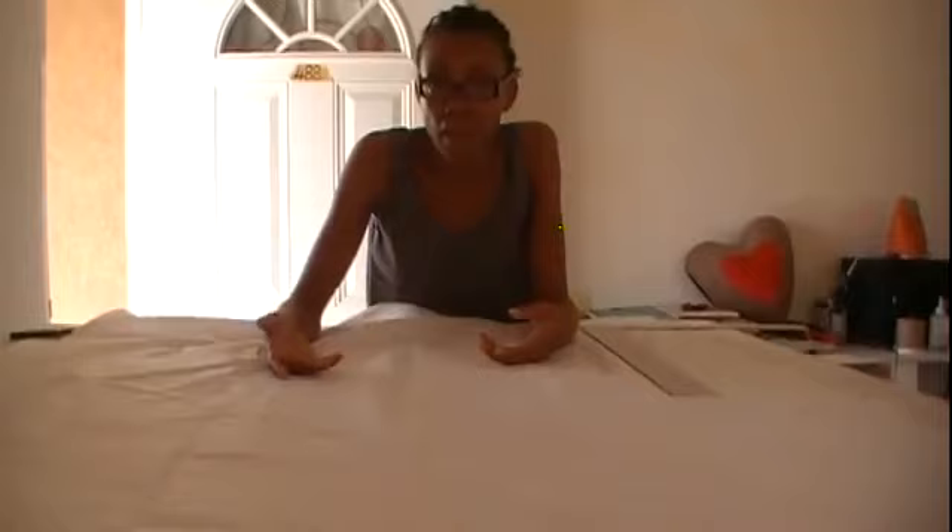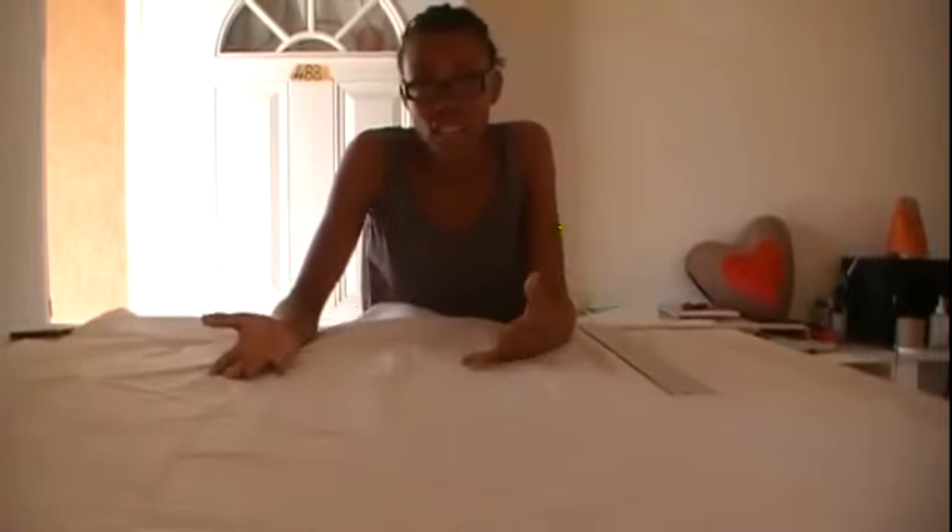I actually went ahead and cut the material already just to save time. I want a swag that is 42 inches wide. I'm using a 60-inch wide by 42-inch long piece. I want my swag to drop 18 inches, so I used two times the fullness — 18 times two equals 36 inches — then added six inches for the allowance and the extra needed at the bottom.